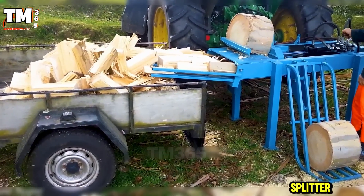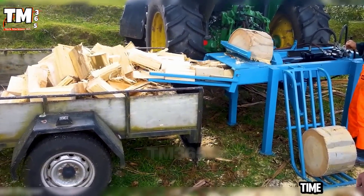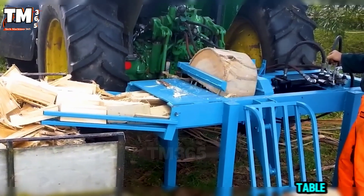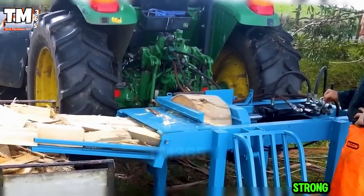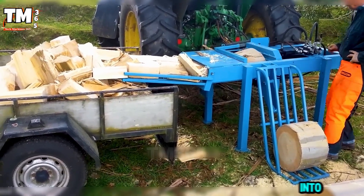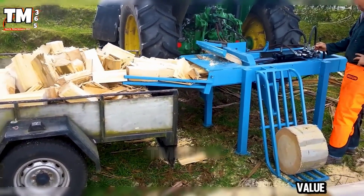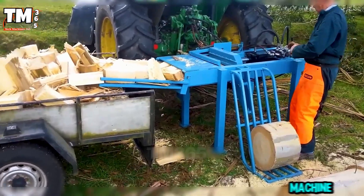This splitter operates with decisive speed. A 6-second cycle time means the log barely hits the table before it's cleanly quartered. The hydraulic system pushes steady and strong. No hesitation. Load, split, dumps straight into the trailer. If you value speed, control, and real work and output, this is the machine built for you.